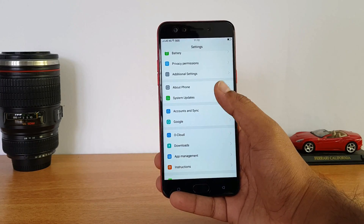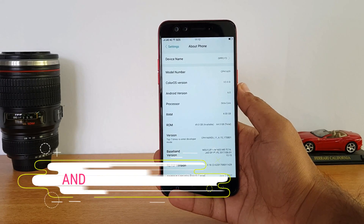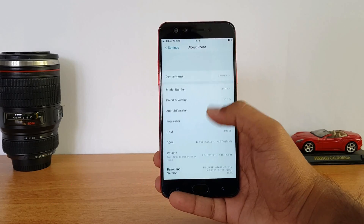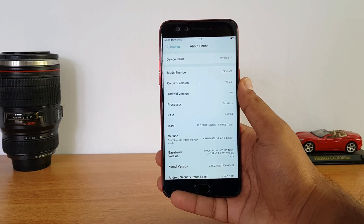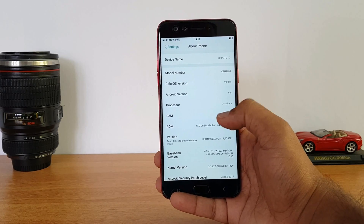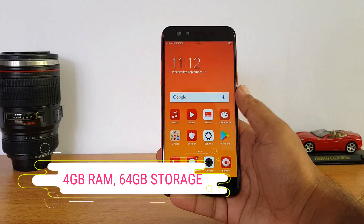It has features and you can also have the color-based version. The Android version is 6.0, which is a somewhat disappointing aspect. However, a Nougat update has been provided. It has 4GB RAM and 64GB storage, with close to 50GB of user-available storage.